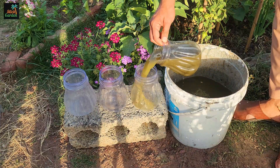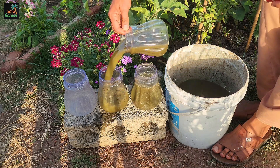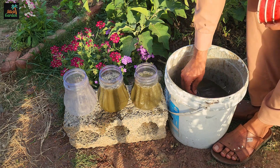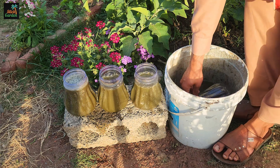Store any leftover Jadam liquid fertilizer in sealed containers in a cool, dark place. It can be stored for several months.